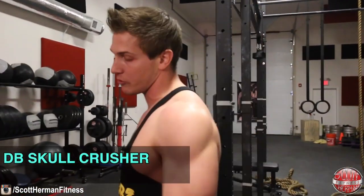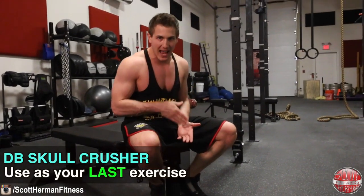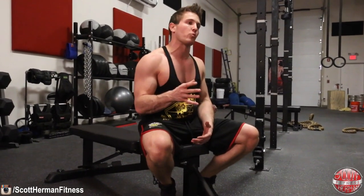The second exercise is the dumbbell skull crusher, and I want you to use this as your last exercise in your tricep routine. Because we're using lighter weight for proper range of motion, skull crushers done with too-heavy weight destroy your elbows. By doing this last, your triceps are already fatigued, so you need less weight but still get the same muscle engagement.